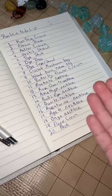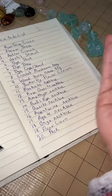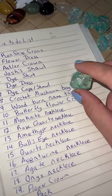This is my Ren Faire to-do list. This is everything that I want to make before we leave on Saturday. I can't decide what I want to do first, so here it goes. Number eight — the first thing we're going to do is crochet a mushroom bag.